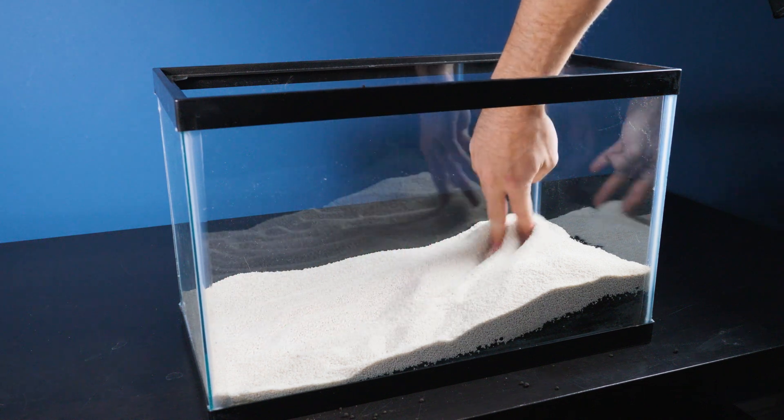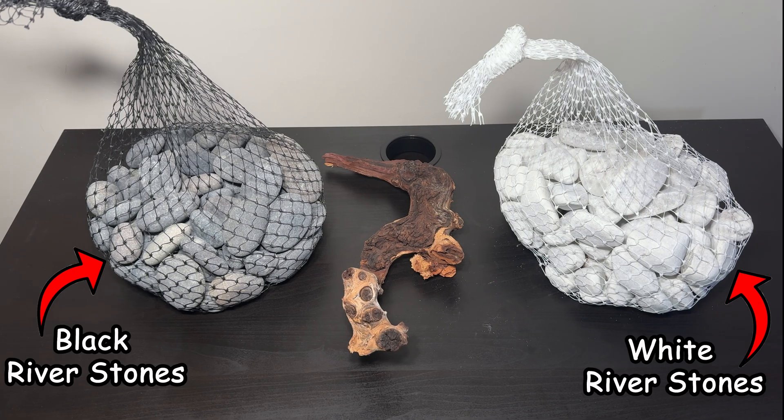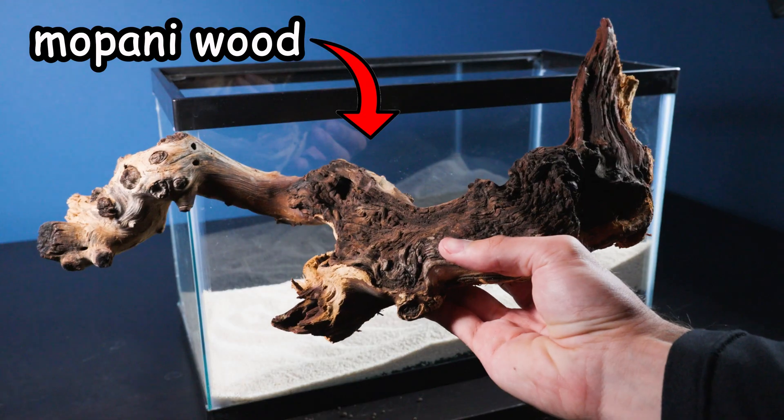Now that our foundation is set, it's time to move on to phase two: the hardscape. I picked up some black and white river stones and this nice piece of wood.